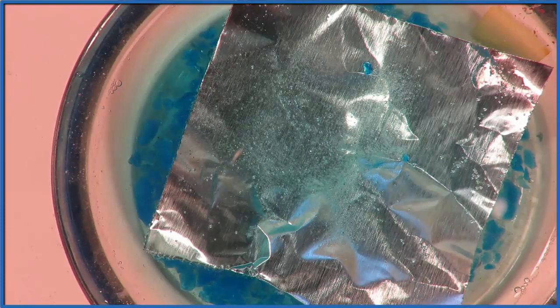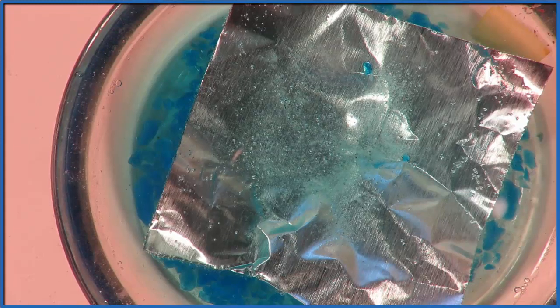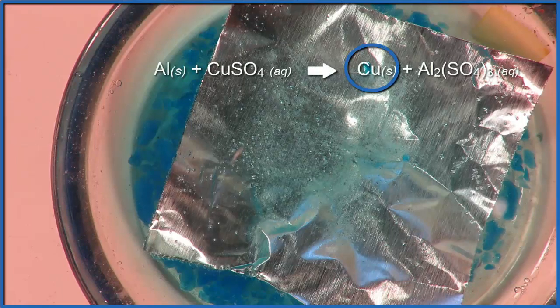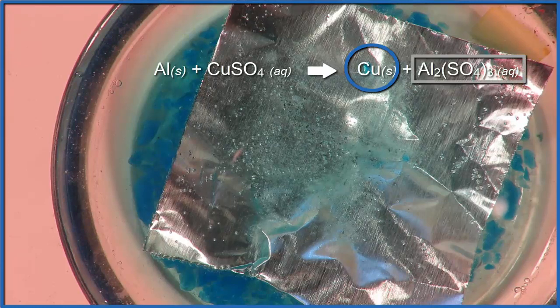This will go on for a while, and we should start to see some black dots, very dark areas — that's going to be the copper which is coming out of the liquid. It's dissolved in the liquid, so that copper will start forming on the aluminum, and the aluminum is dissolving and going into solution.